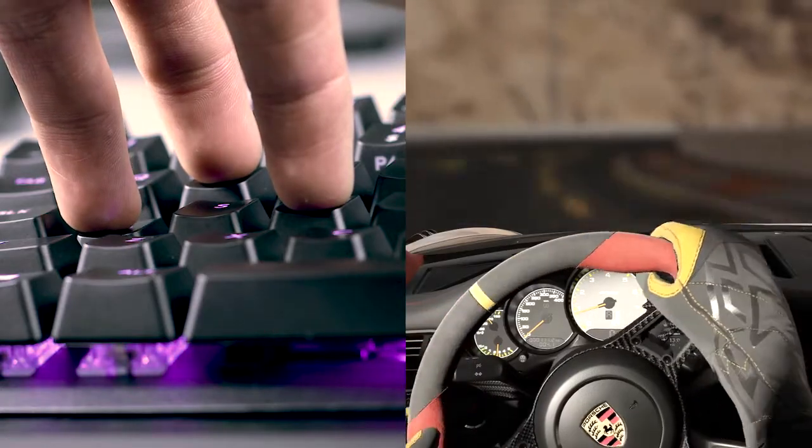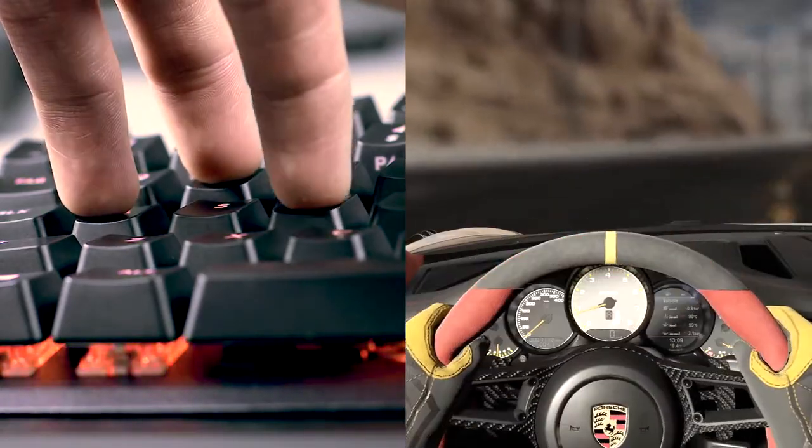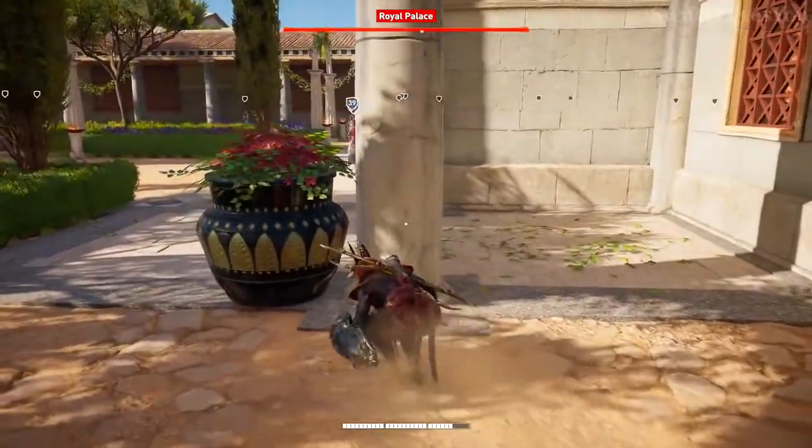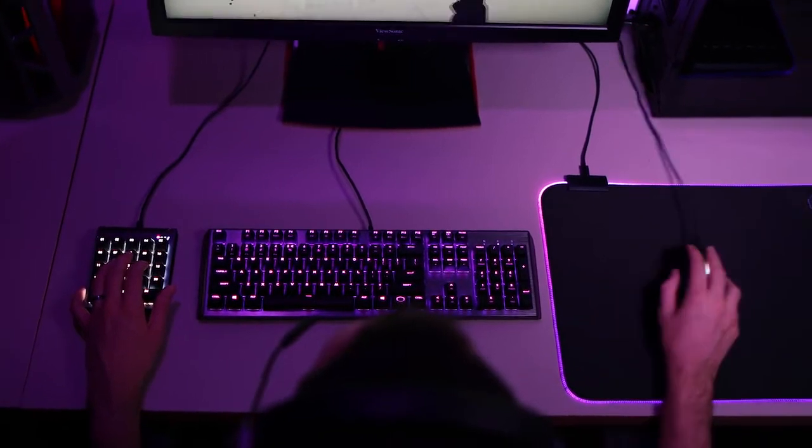Play games the way they were meant to be played. Maneuver turns seamlessly. Switch from run, to walk, to creep, just like when using a controller without sacrificing your aim with a mouse.